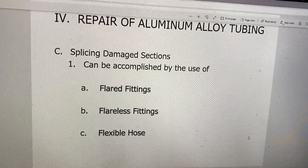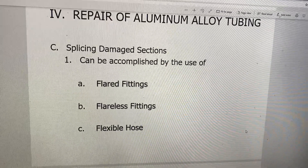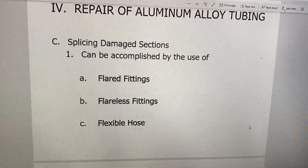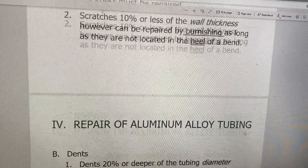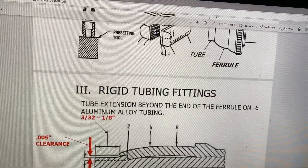The second type is called flareless fittings. We've got to back up in the PowerPoint here - the PowerPoint actually talks about flareless fittings before it talks about the damaged sections. But there's a really good YouTube video I posted of a guy doing flareless fittings, and you're going to want to watch that because it gives you the visuals to go with it. So I'm going to back up and talk about flareless fittings. This is the one that's going to take the longest because there's a procedure to it.